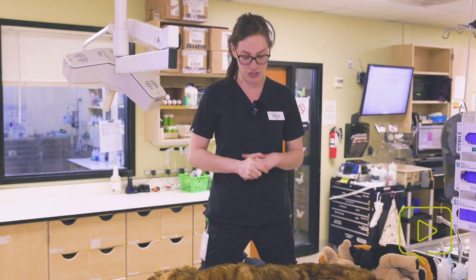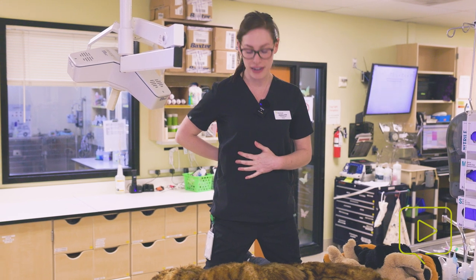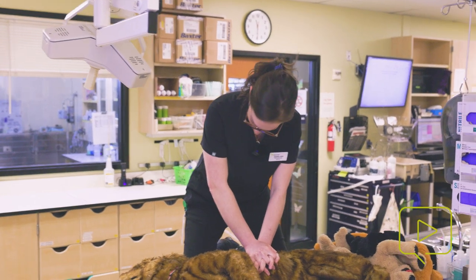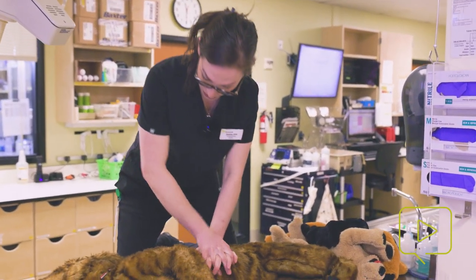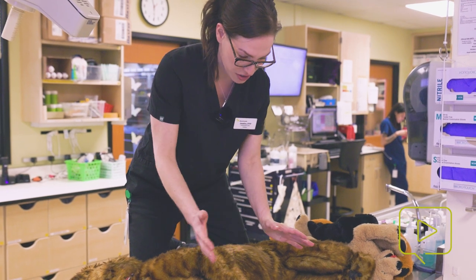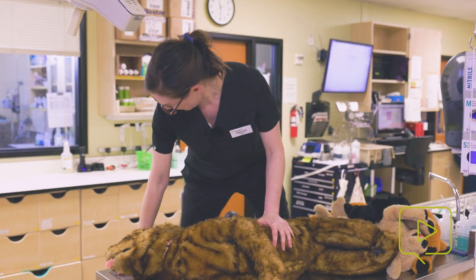A few really big tips: make sure you're using your body weight and your core, not your back. Also make sure your wrists are over each other and your elbows are locked. If your elbows are not locked, you'll be pushing force down and outward instead of down toward the patient — that's just lost energy.